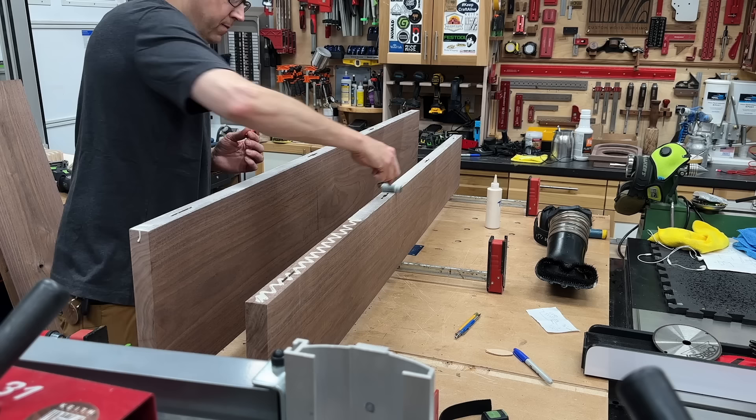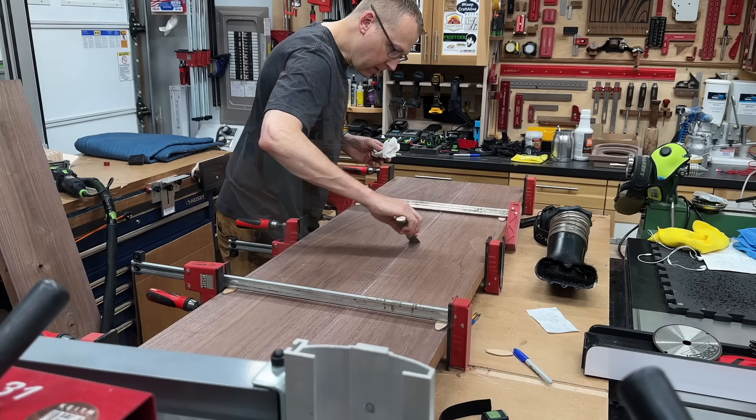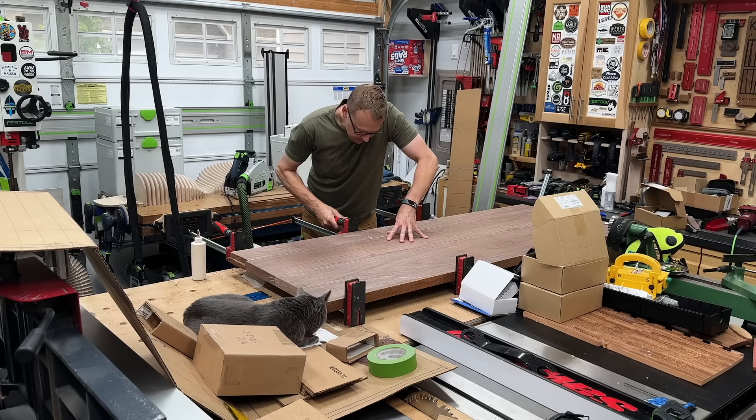I popped a couple biscuits and dominoes in for alignment, then some glue, a roller, and clamps - with biscuits placed under the clamps so they don't smush into the glue. I did this in two stages: while the first two planks were drying, I laminated the other two pieces of 4-quarter. Then I pulled that out of the clamps and glued everything together as one solid slab top while Jerry licked his feet.